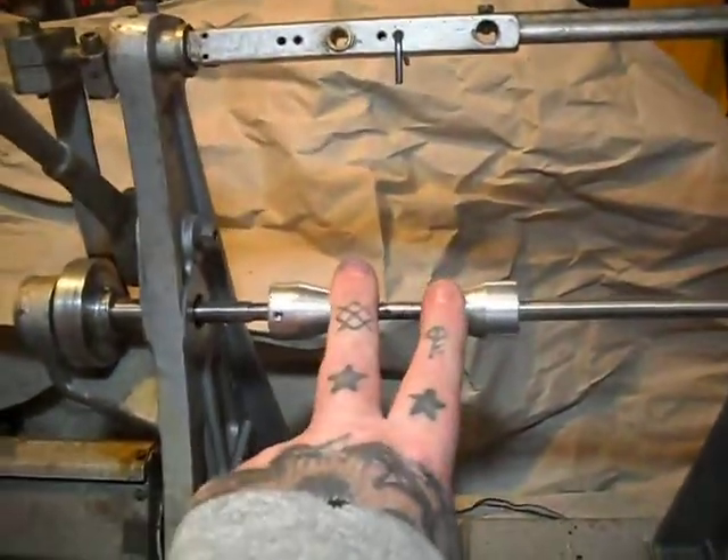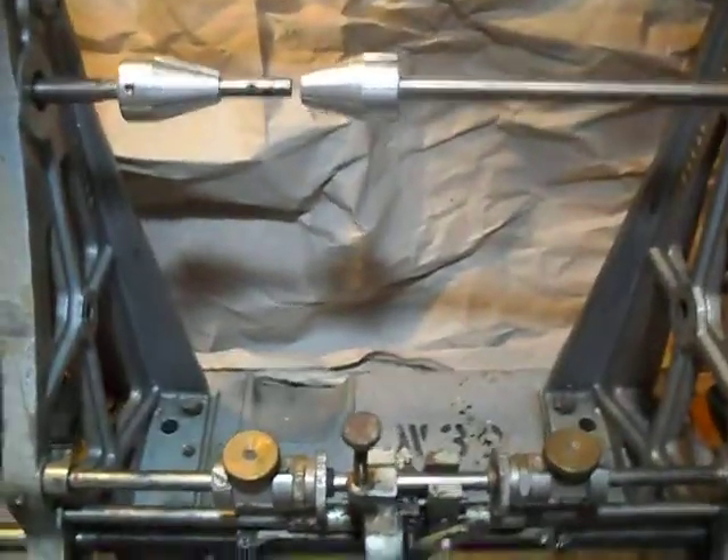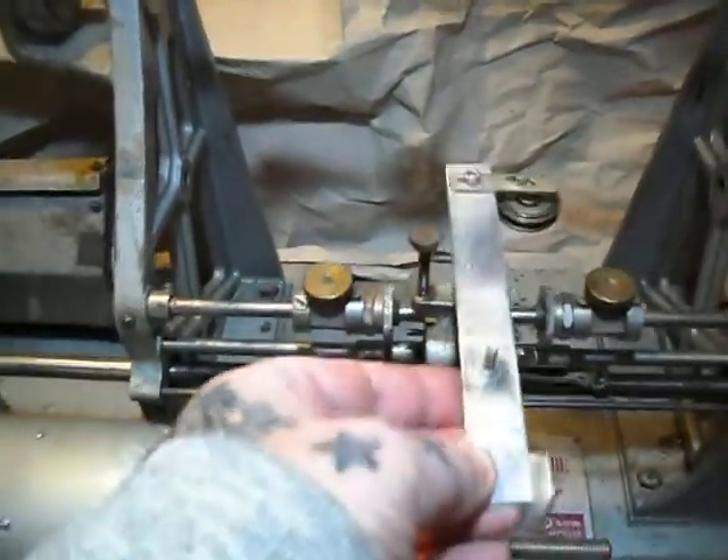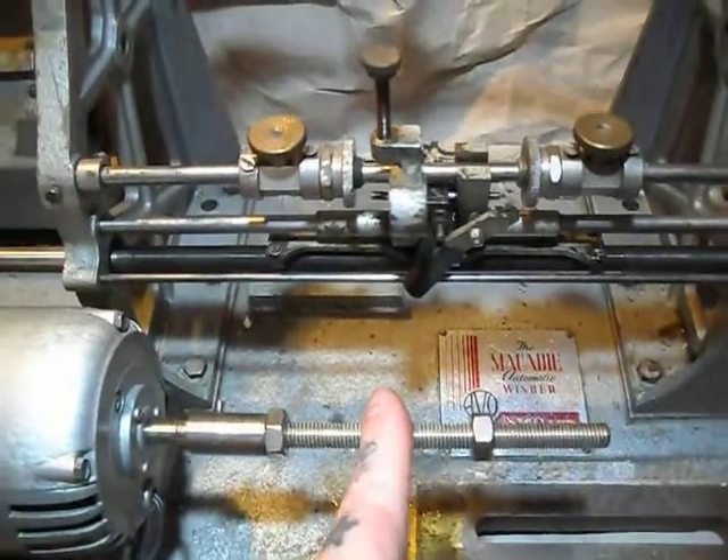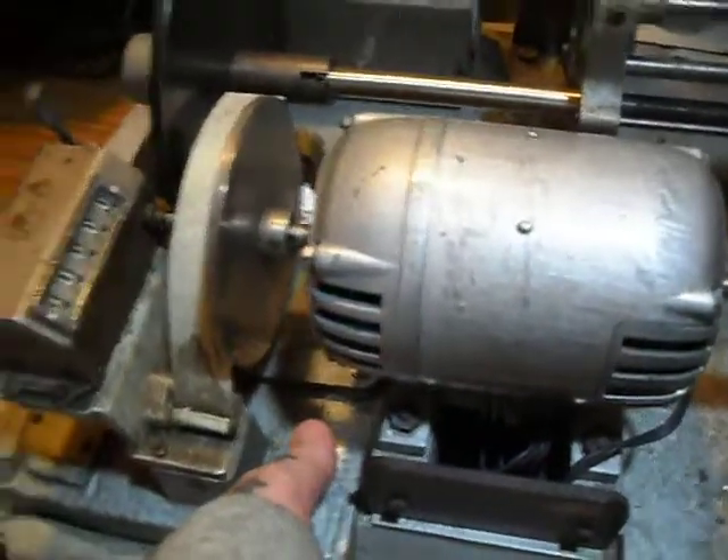My main wire would sit here. It would come up over the top, and I use this here to generate tension. Then it comes down and goes onto a coil core or bobbin. Basically just switch it on.